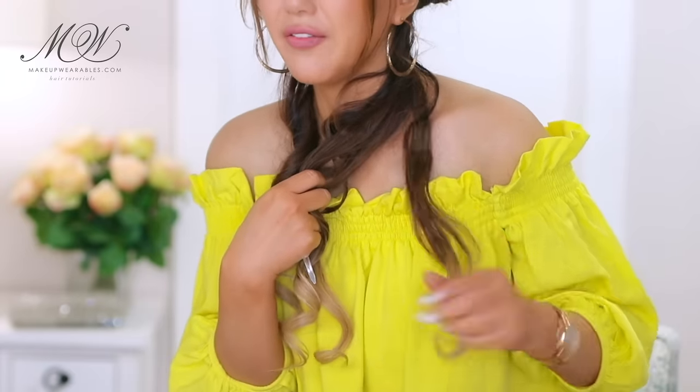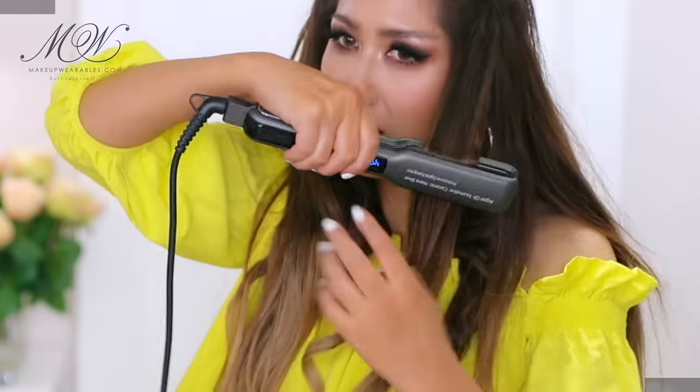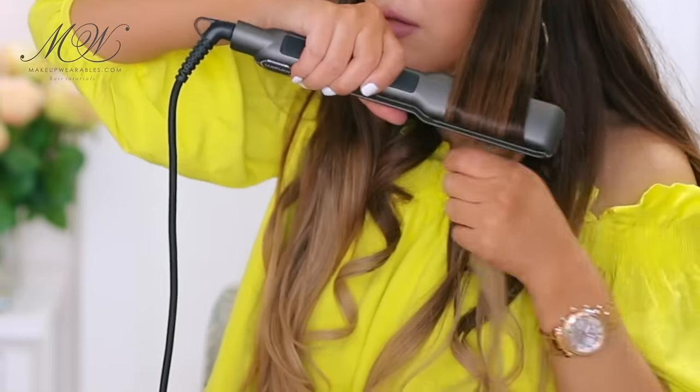This next curl is not really a curl — it's more of a tuck-under look for a blowout. Smooth the hair with the flat iron, and then as you get towards the bottom you're just going to tuck it under.